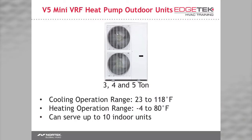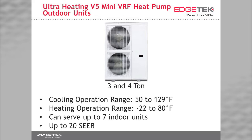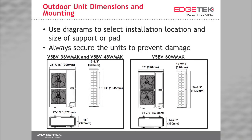To be clear, we're talking about the standard Mini VRF and the ultra heating Mini VRF. The three and four ton Mini VRFs have the same dimensions, while the five ton is a bit larger in some aspects.